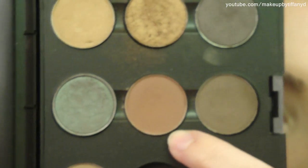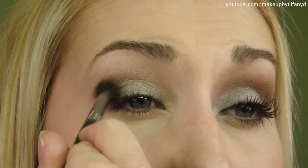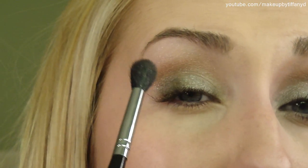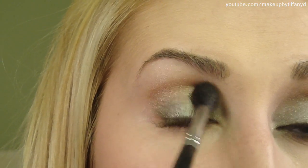Now we're going to apply our crease color. For that I really want a warm, almost tannish brown — I'm going to apply two different colors to get that effect. I'll start with MAC Swiss Chocolate, a very warm brown, using this E40 brush by Sigma. I'm getting it right into my crease, not really overlapping the silver — pointing the brush upward, kind of on the underside of my brow bone. Then I'm going to take Bronze by MAC and just very lightly apply that over it.